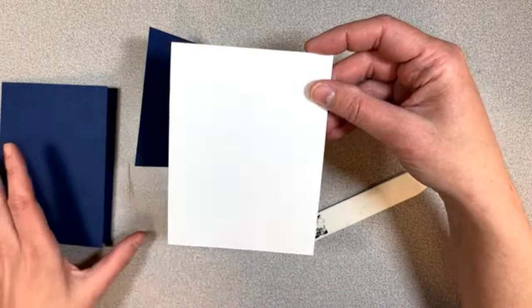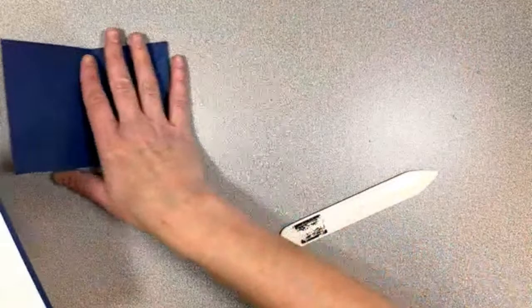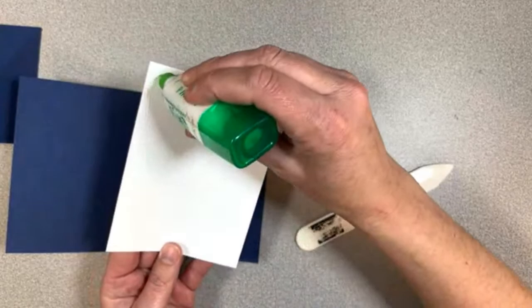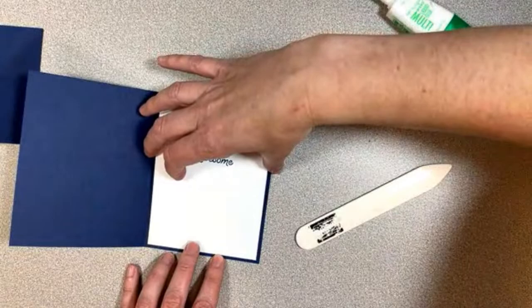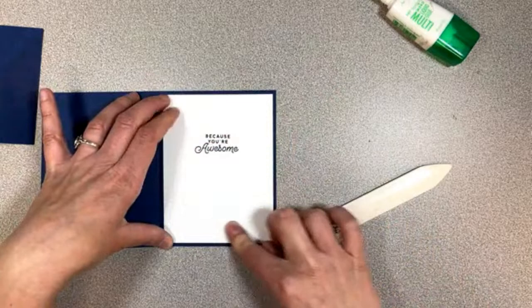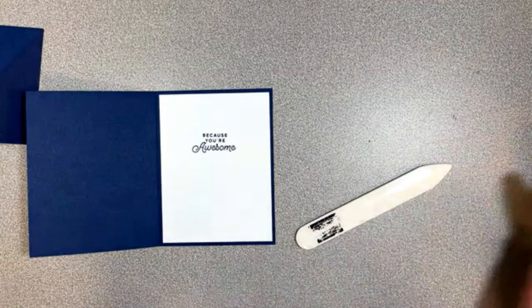That piece will go on the inside of this card, and I've actually already stamped on mine so I'll just go ahead and put it in here. It says 'Because you're awesome' — because you guys are awesome for joining me. This is from Circle Sayings, one of our newer stamp sets in the new annual catalog. The design for this one is a fun fold — we always do fun folds, but I feel like this one is minimal work with a lot of cool results.